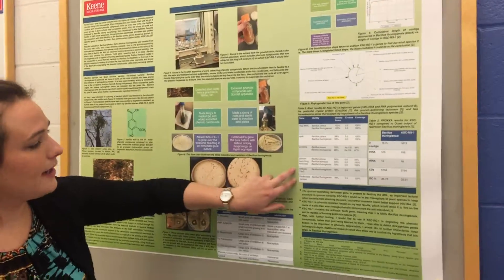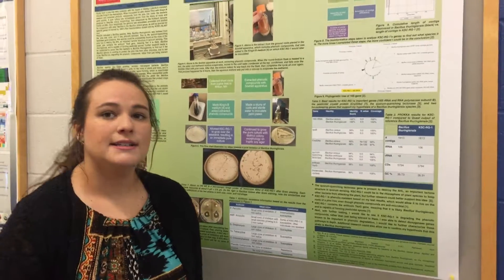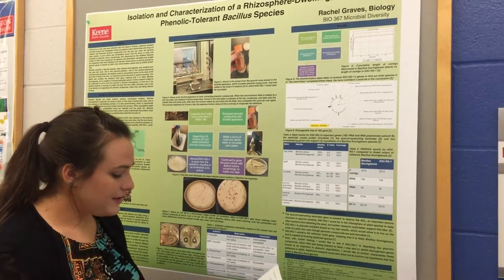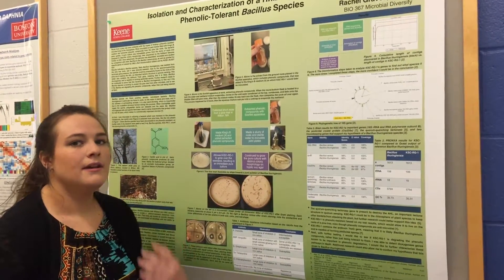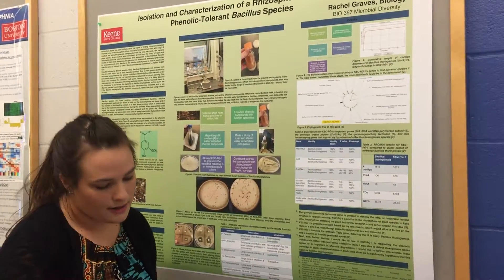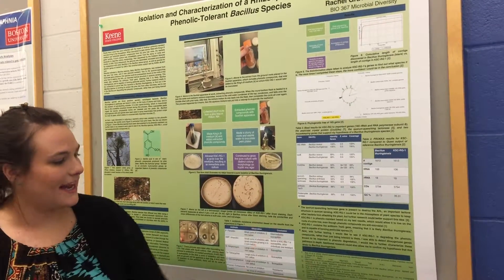These two housekeeping genes gave me a little more certainty that I had a Bacillus thuringiensis, but we're still not 100% sure. It would be really cool to mine more genes and possibly study it further to tell if I do have a Bacillus thuringiensis or a very similar Bacillus cereus. With further testing, I'd also like to see if KSDRG1 is degrading these phenolic compounds — we know it's tolerant to them, but it would be really interesting to know if they're using them in some way. And I'd like to characterize those degradation pathways and confirm the species identification.